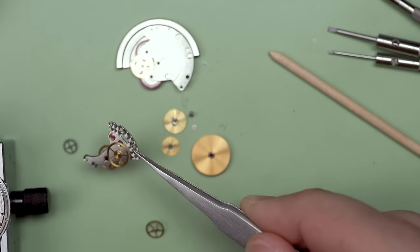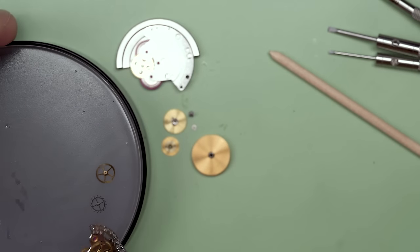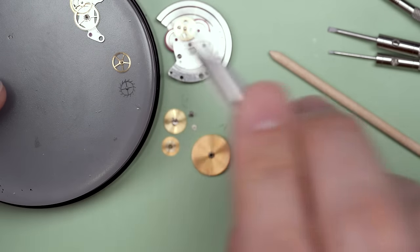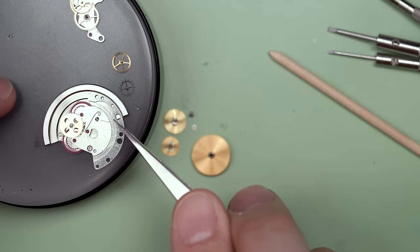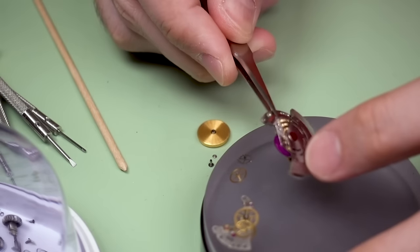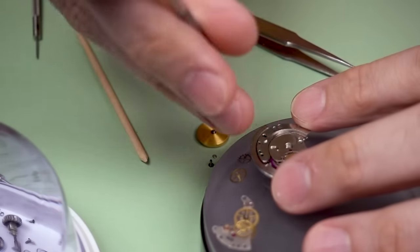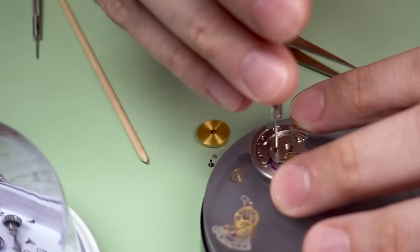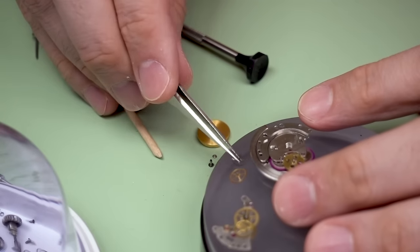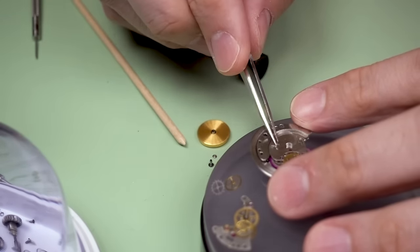With that I take off the cannon pinion, and the rest of the train bridge just falls off the bottom. There's the fourth wheel and the escape wheel. There's also the automatic works. If you've ever had an automatic watch, that's called the winding rotor — it has a weight at the end and spins around when your arm moves. It turns those little gears — the two magenta gears that are signature to Rolex, plus the one in the middle — and it turns that into a little tiny bit of wind for your watch.